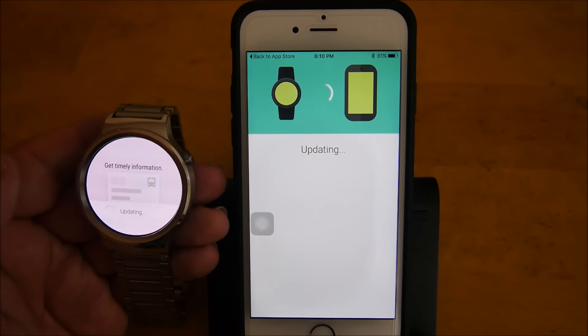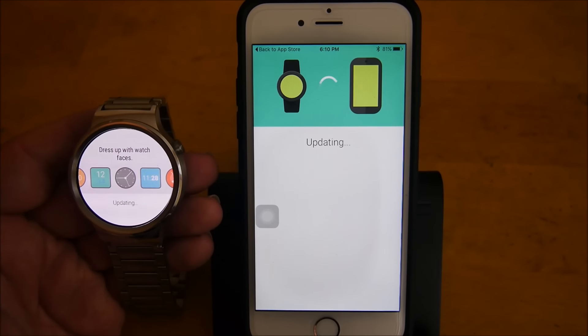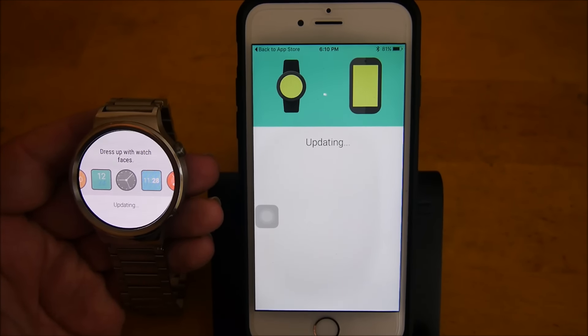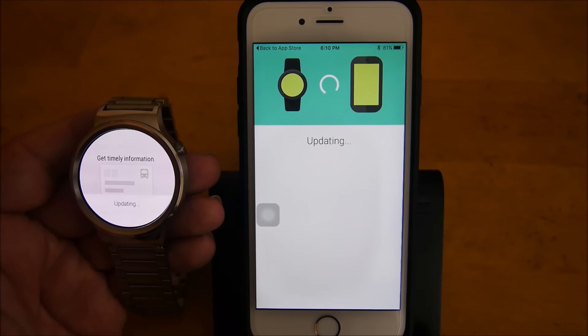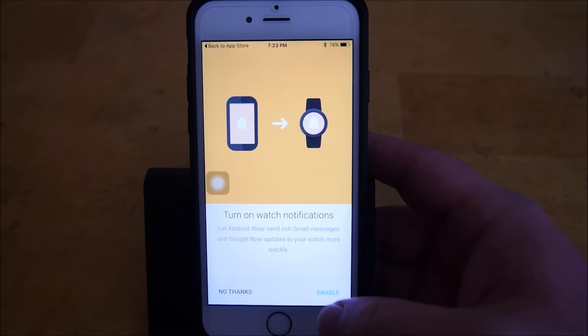It's updating right now, so let this update. When it's done updating I will come back. Now the watch is done updating.